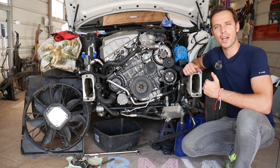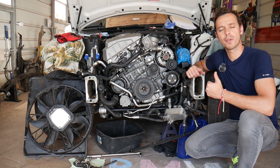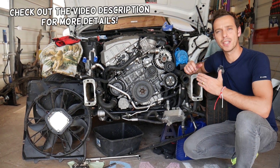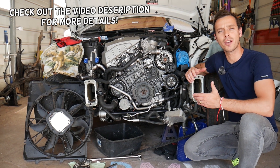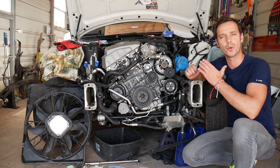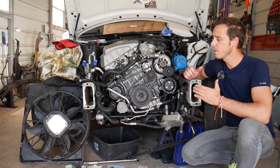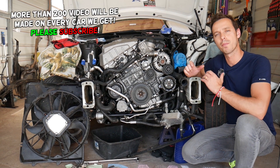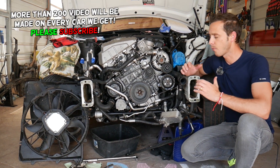Hey guys, welcome back to Electrical Car Repair Life. Thank you for watching and subscribing to the channel. Today's video will be super helpful if you have a BMW X3 with a six-cylinder engine and you're trying to find where your MAP sensor is located, how to remove it and replace it. You may not even need a new MAP sensor — we'll discuss more about that as we go, so please watch until the end.